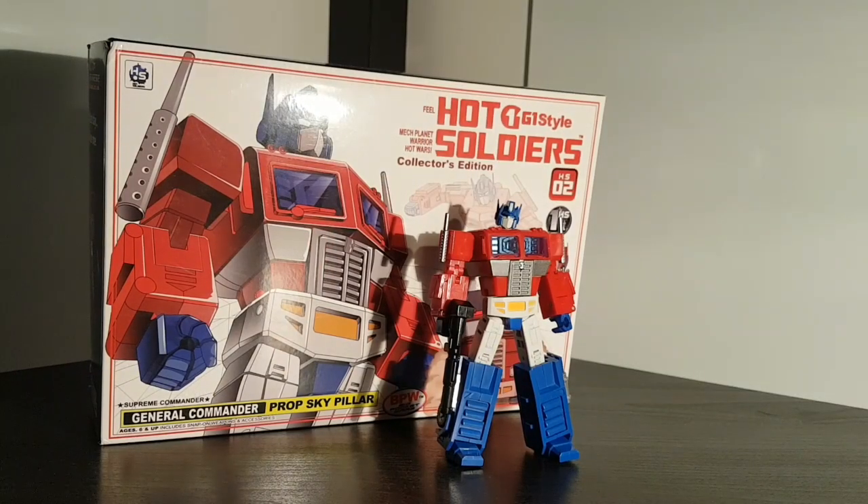Hello folks, and welcome to another Legend Scale review. Today, as part of Prime Week, we are taking a look at Hot Soldiers HS02 Prop Sky Pillar, which is their version of Optimus Prime.